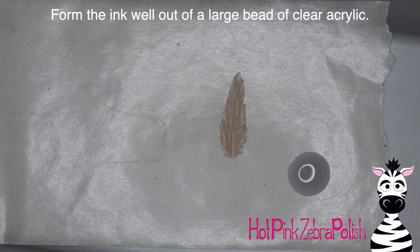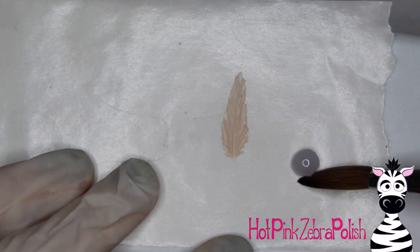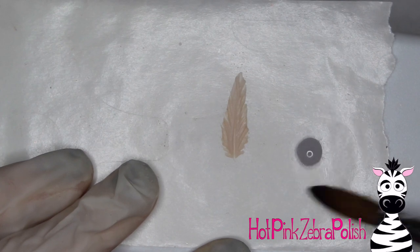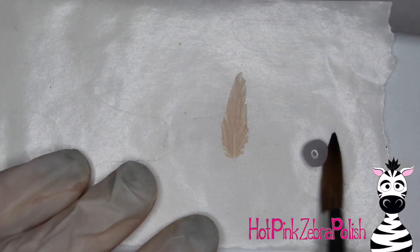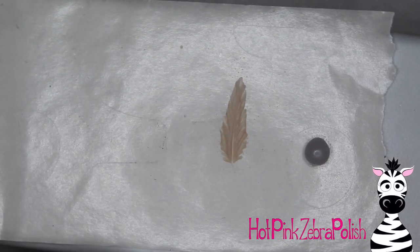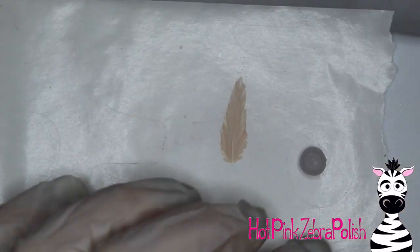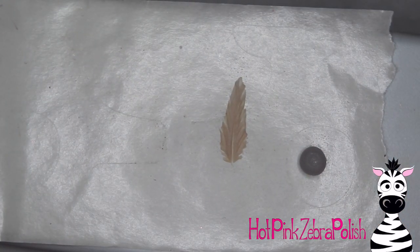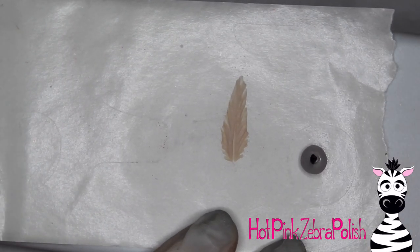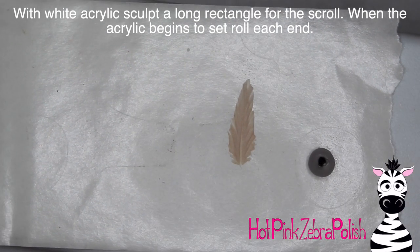To form the inkwell, take a large bead of clear acrylic and place it on the nail form backing. Leave it for about 30 seconds to start solidifying, then push it in from the sides going round and round in a circle to get a nice tall cylinder shape. Then take a dotting tool — dipped in clear acrylic or powder so it doesn't stick — and press in the center for where the ink would sit. Fill that in with some black acrylic for the ink.